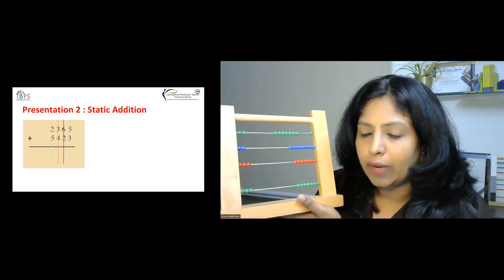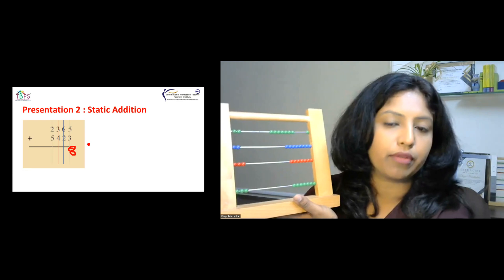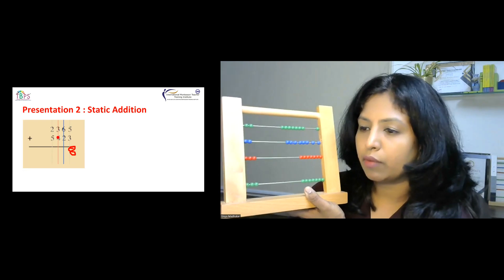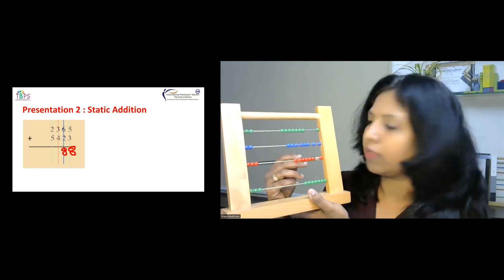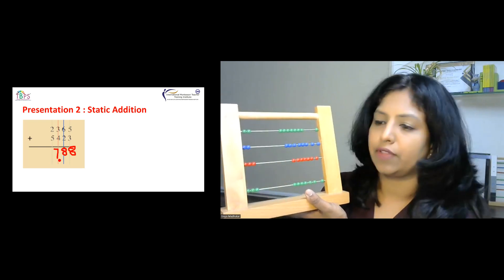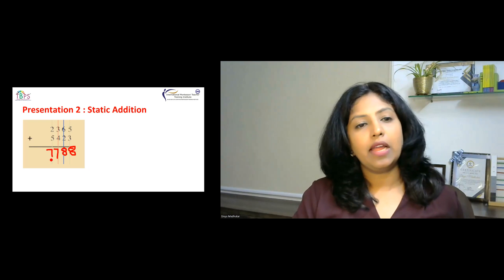Counting the ones: 1, 2, 3, 4, 5, 6, 7, 8 — so the ones digit is 8. Counting the tens: 1 ten, 2 ten, 3 ten, 4 ten, 5 ten, 6 ten, 7 ten, 8 ten — so we write 8 tens. Counting hundreds: 100, 200, 300, 400, 500, 600, 700 — seven hundreds. Then seven thousands. The answer is 7,788. This is a simple static addition using the bead frame.